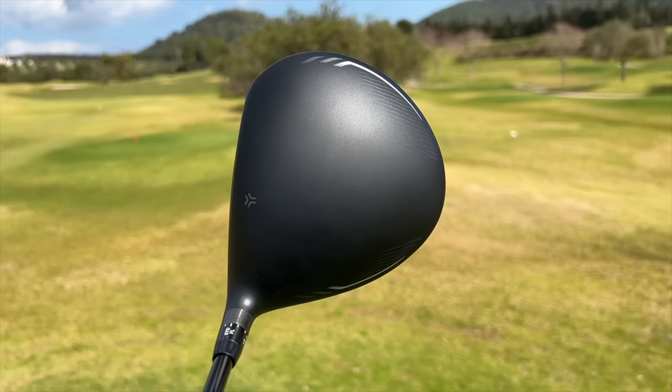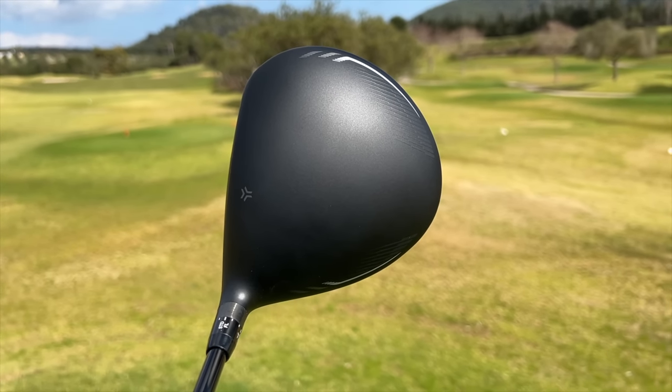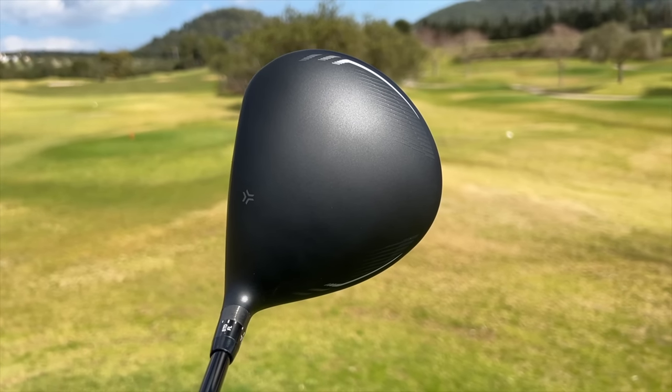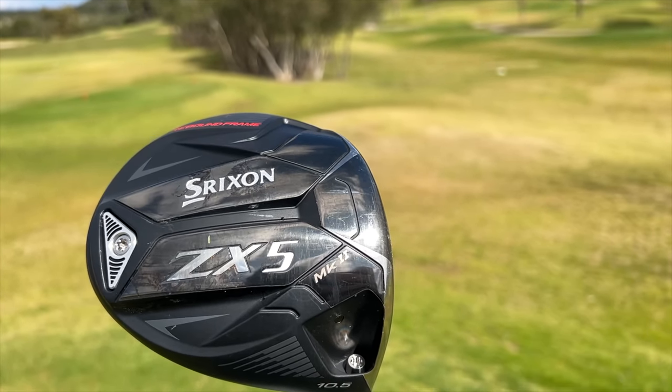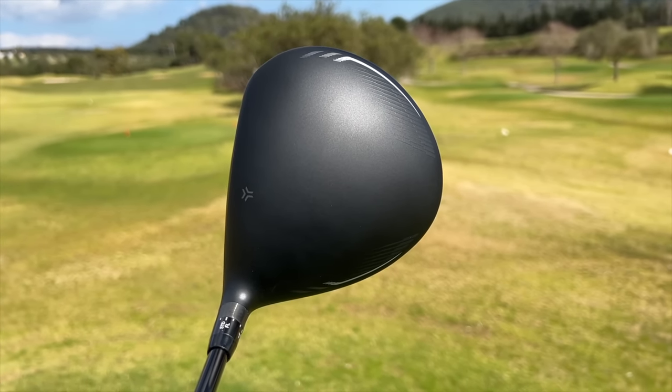I was surprised this year when a couple of manufacturers went back from a matte crown to gloss, and I think that was a mistake. The matte crown, like we've seen in the Ping G430 lineup, is far easier on the eye, and that glare you sometimes get in the sun I don't overly like. There are also silver accents around the heel and toe that really shape the driver nicely. The shape is traditional — not squashed, not elongated, not raised at the toe — and at address it sits really nice. So far, no compromises; it's only positives.